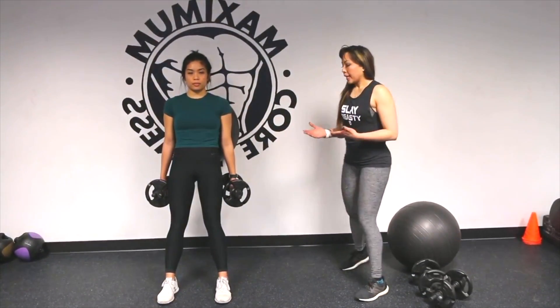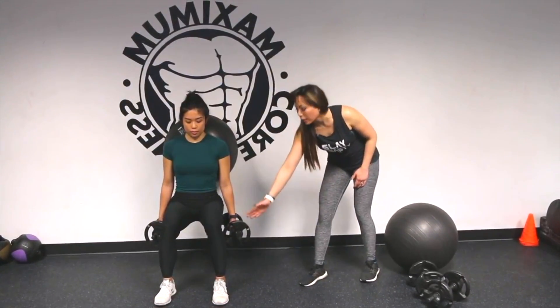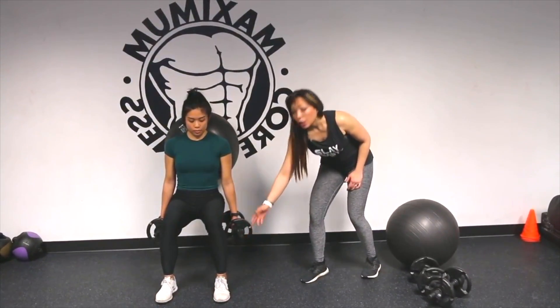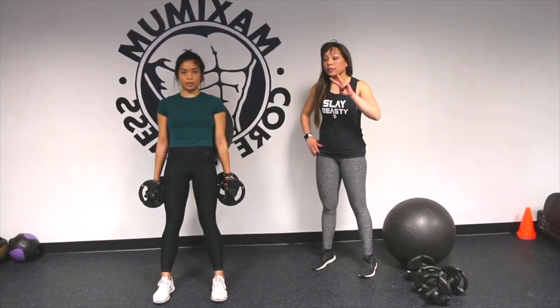We're going to start going down in three seconds — go down one, two, three. Make sure you have a 90 degree angle here, knees with heels. Push with your heels up, and then bring the hip forward. Squeeze the glutes for two seconds.